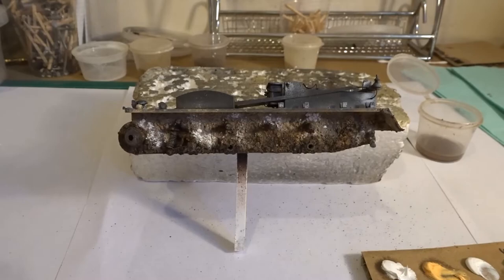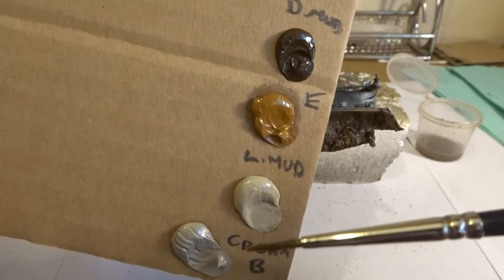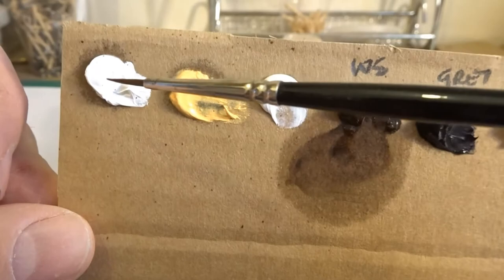Going back to the oil palette, we also have all the earths and light muds here, so those will be involved. And then ultimately around the front and the back I'll add on some whites as well. I'll carry on and show you the final results.